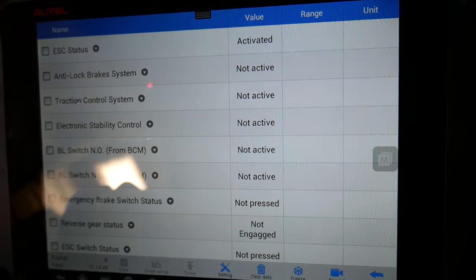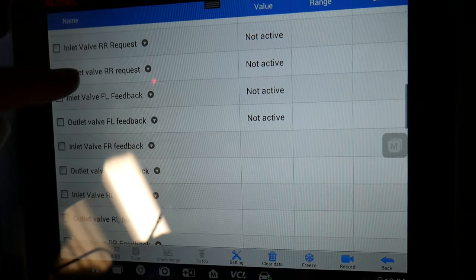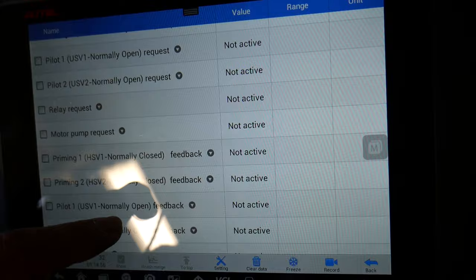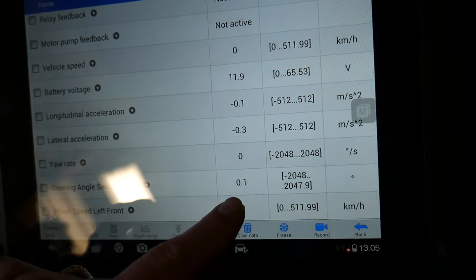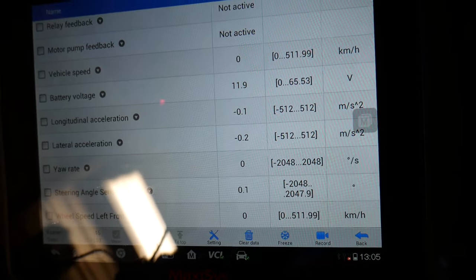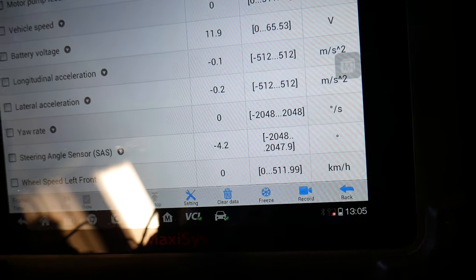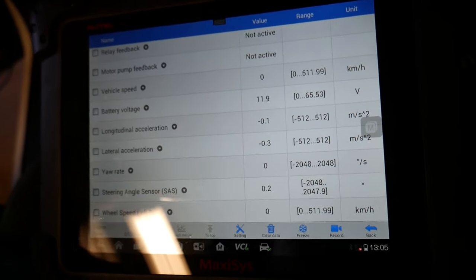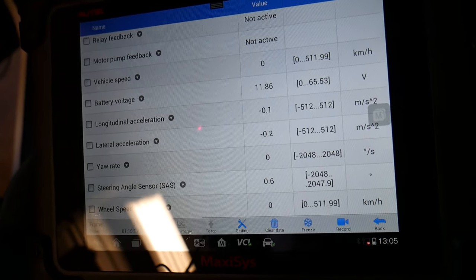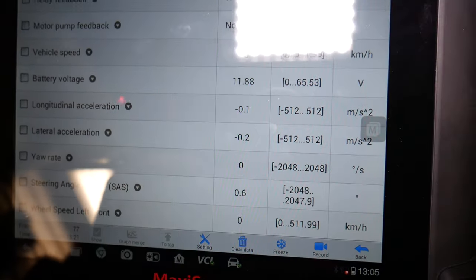Under Live Data, you can find your steering angle sensor value. Right now it reads 0.1 degrees. When I move the steering wheel, it goes to negative 13, then positive 6 — so as the steering wheel moves, that value changes. Yours may be completely off, meaning the car thinks it's going straight when it's not — that's exactly why you need to reset it.